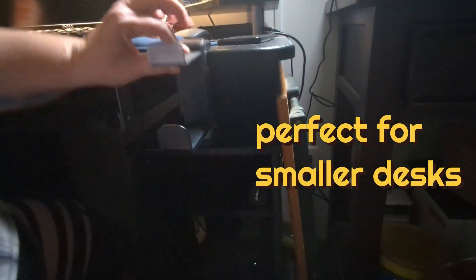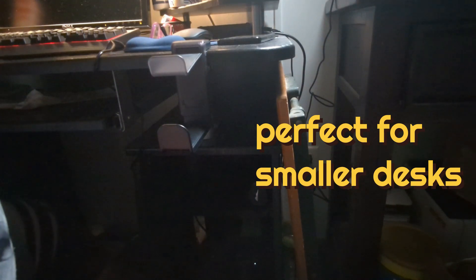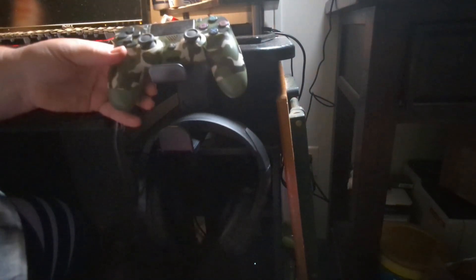Now I'm going to clip it on to my desk so you can see just how easy this clips on. I'm just going to spread out the clamp and slide it right on there, and I've got my headphones that I'm going to put right here and my controller right here.